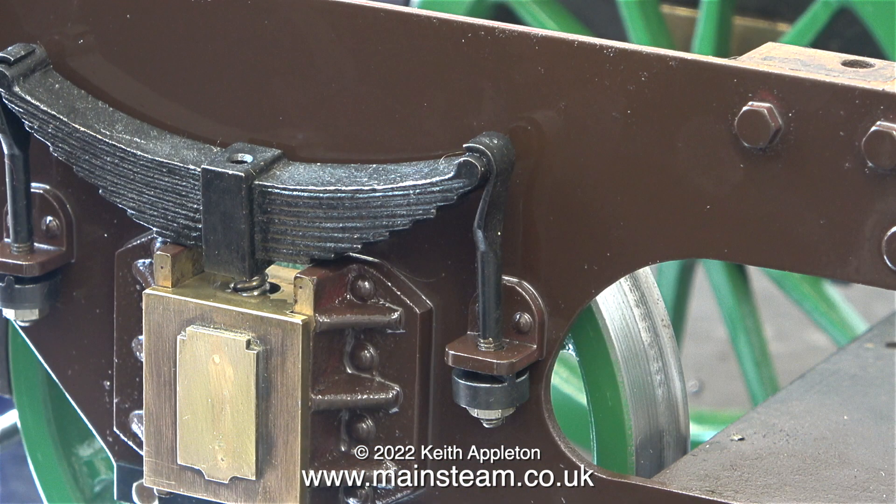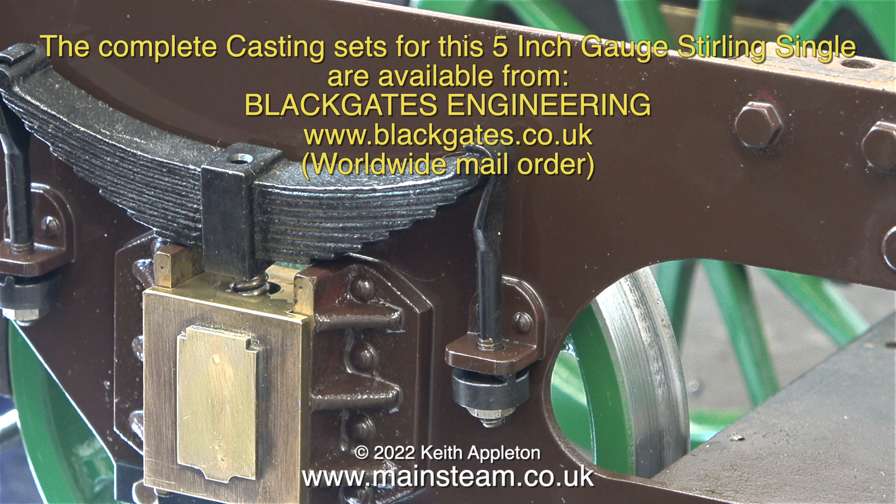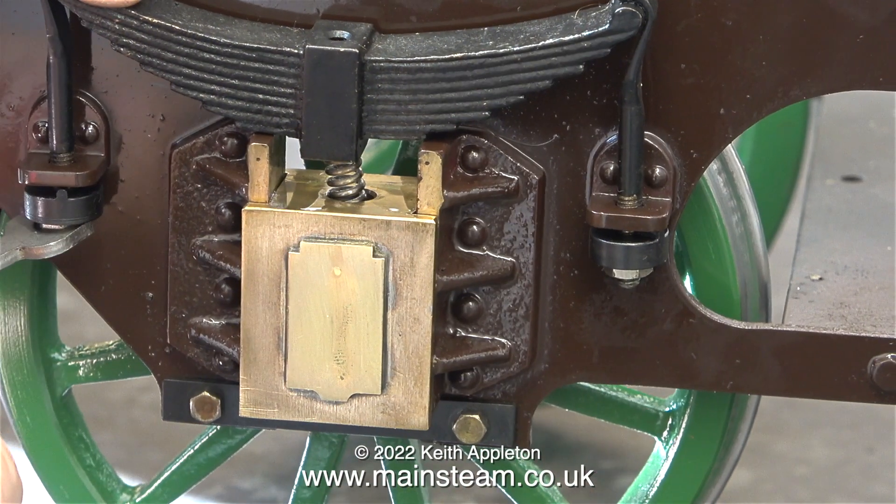On the full size engine it used leaf springs. These are actually castings — quite good castings, what I would expect from Black Gates Engineering. There is a quarter of an inch diameter hole drilled in the bottom of the dummy spring, and that's how the compression spring is made to work in this application.